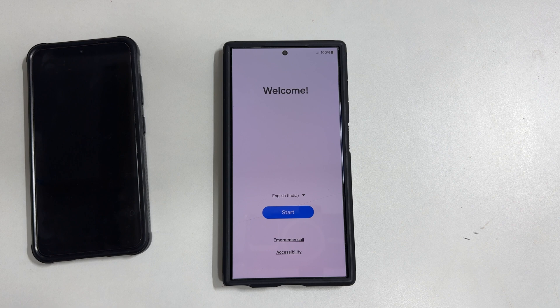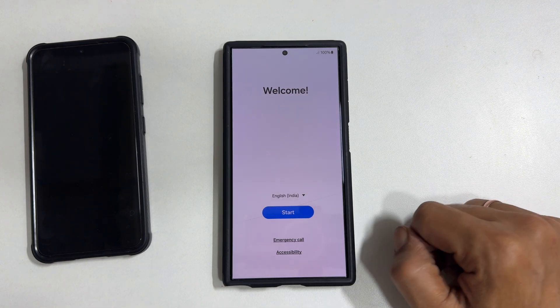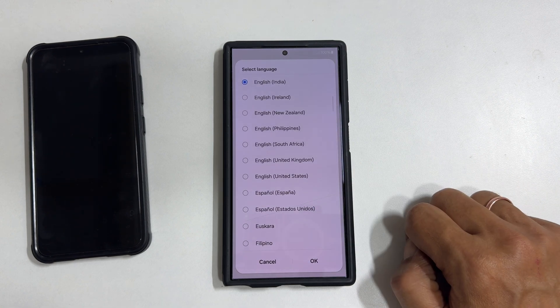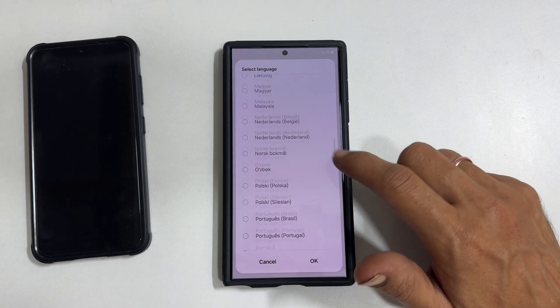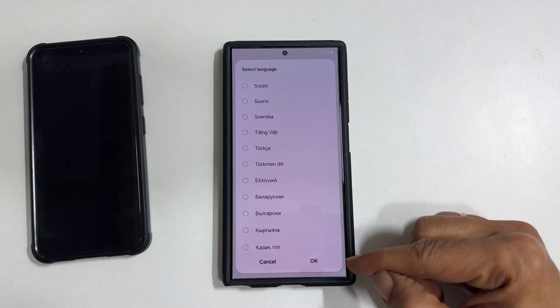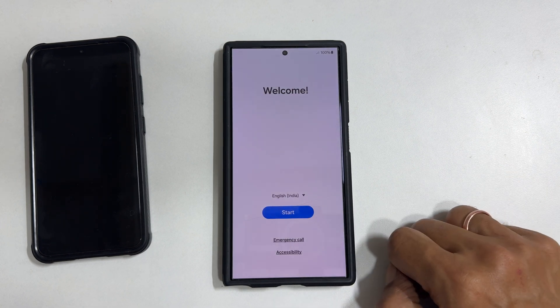To begin, turn on your phone. You will get this welcome screen. Select your preferred language by tapping this down arrow icon. It will show all the available languages. Once you are done with your selection, tap OK and then start.